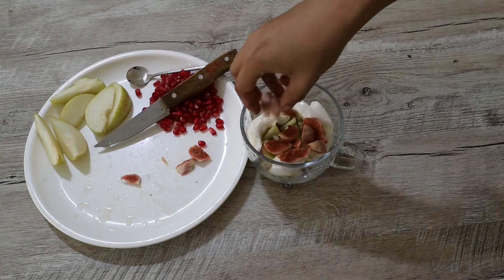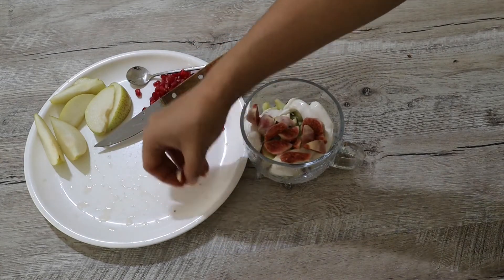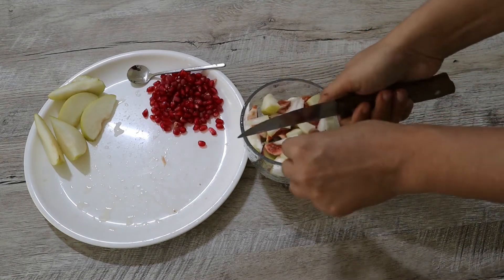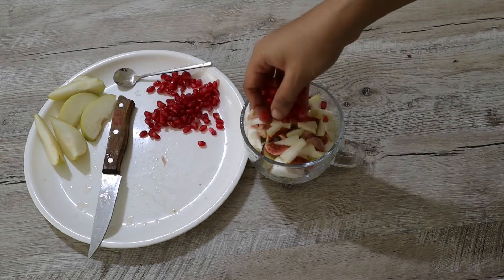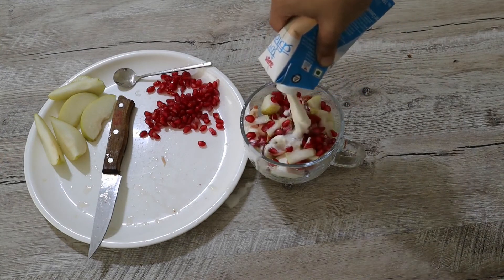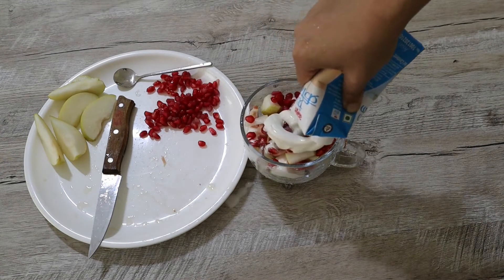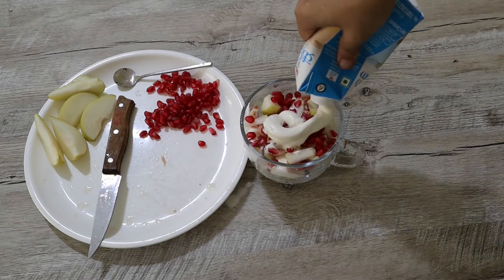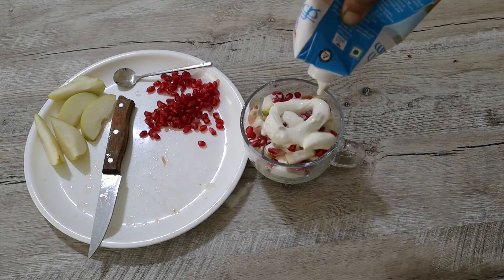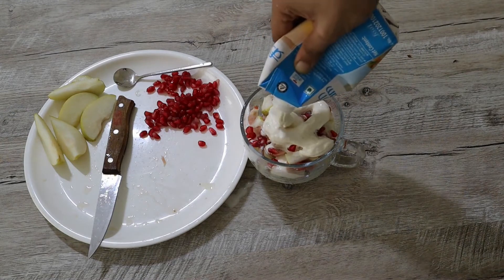Now I will be adding the fig, and a few more slices of pear, few pomegranate seeds, and layering this with some more cream. You can definitely increase or decrease the quantity of cream based on your preference.